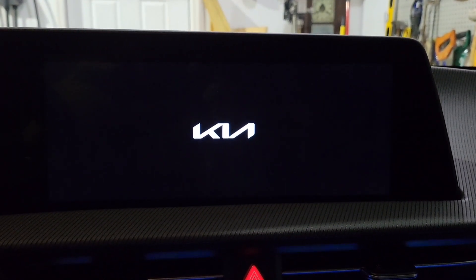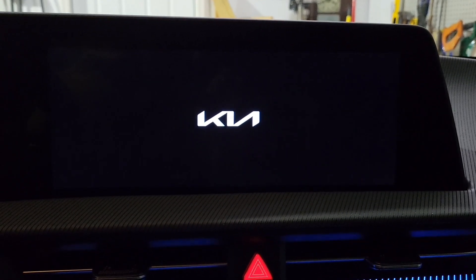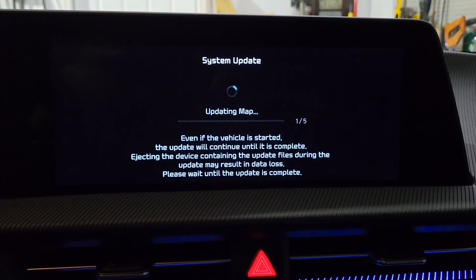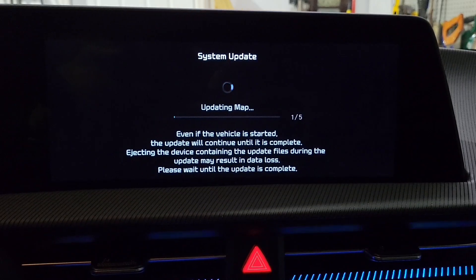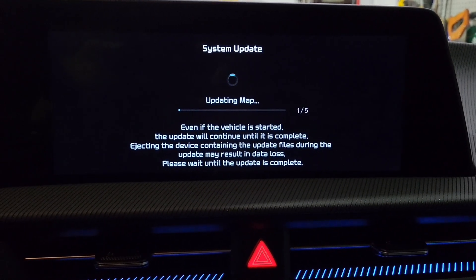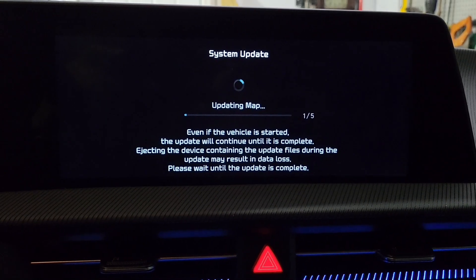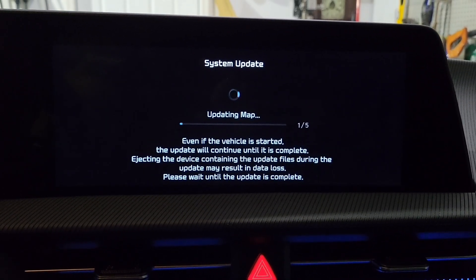After a couple of minutes it switched to a black booting screen. Then we're getting a map update, and it's recommending don't touch anything until the update is complete to prevent data loss. I'll check back in after a while because I suspect this part will go slow.